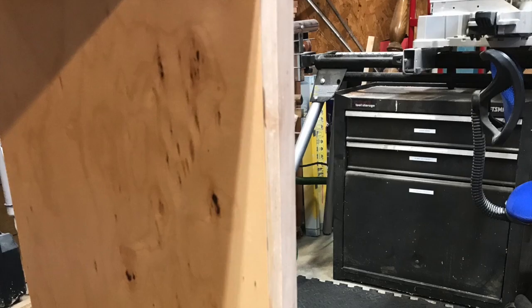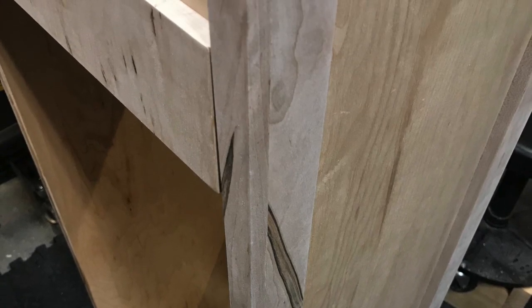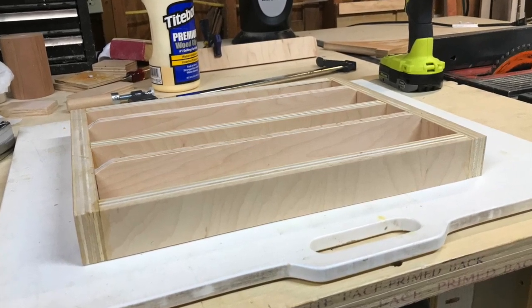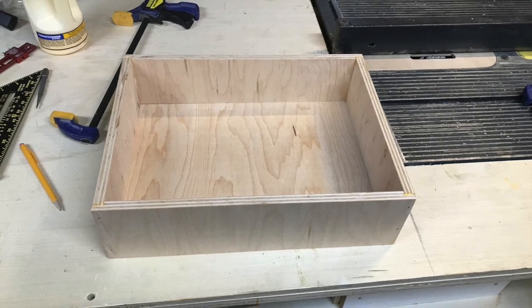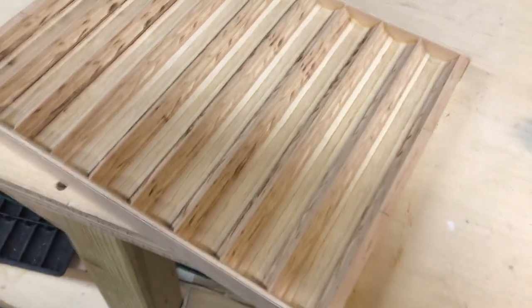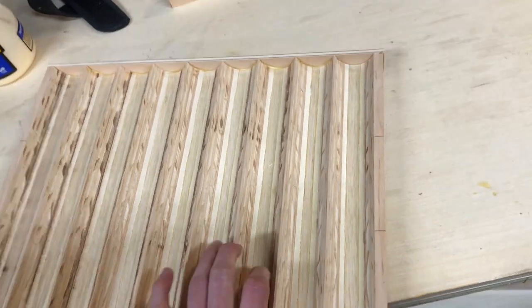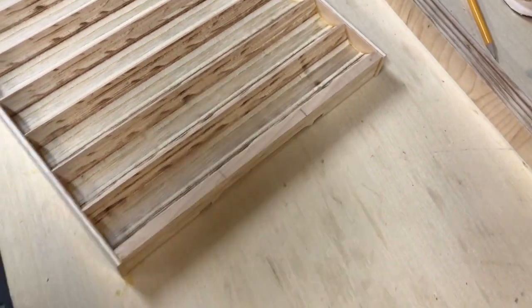That concludes the first part of this build. As you can see, a lot of the pieces are now put together and ready to go for the final assembly of this cabinet, and then it will be off for staining and the final clear coat. As always, please like and share our videos, and be on the lookout for part two of this video where everything comes together. Thank you very much, everyone.